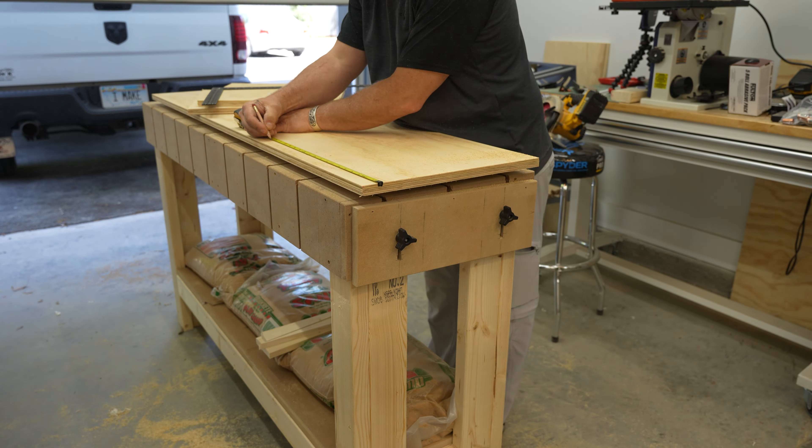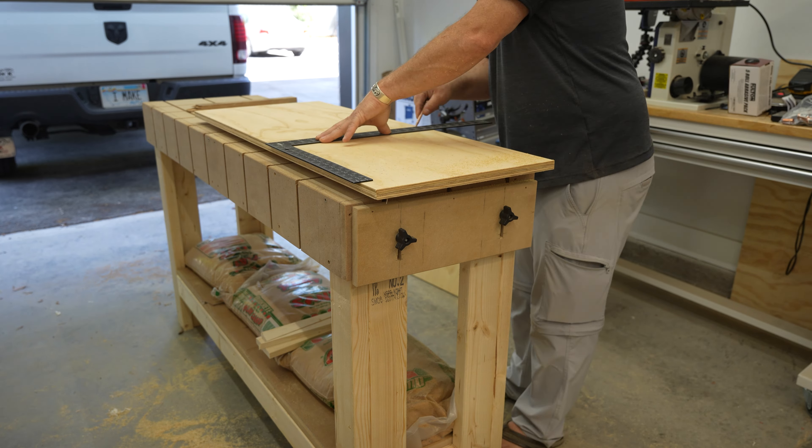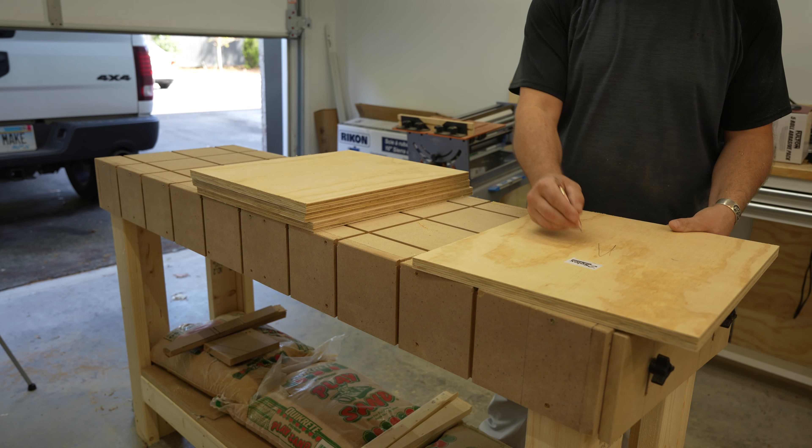Once I have the parts cut for the cabinet shell, I will cut some dados in them. The outside portions will be different than the middle, so I label them to avoid making a mistake.